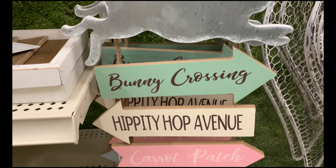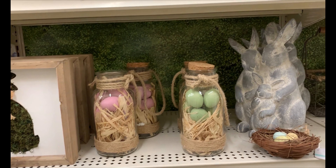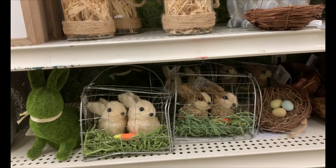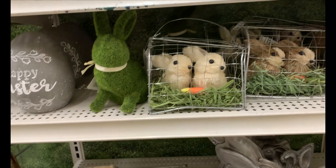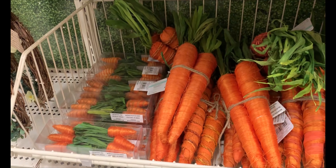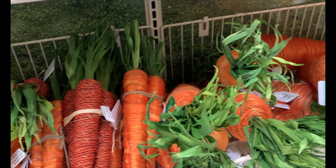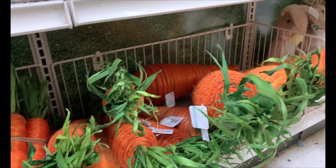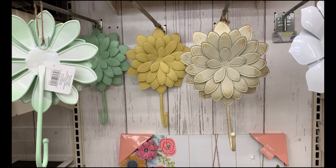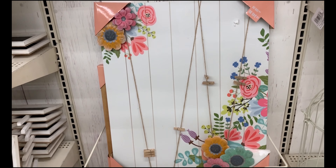The last stop I made was at Michaels, and this place has very similar home decor to Hobby Lobby — I guess because they're both craft stores, they probably carry very similar brands. A lot of this stuff was super cute and 50% off. I would definitely check out your local Michaels and see if they're running the same sale for all of their spring and Easter decor. A lot of their stuff was so affordable with that sale price and absolutely adorable.